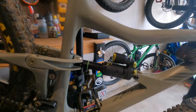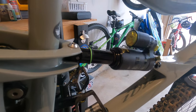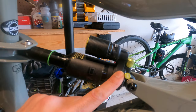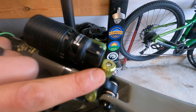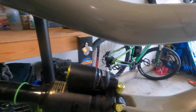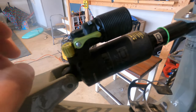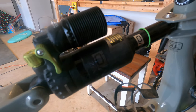Zooming in on the Topaz — it's for the Ripmo V2, so it's got 147 millimeters of travel. Not a whole lot to explain here. You've got your air valve, which is normal like most air shocks. You've got your rebound right here, which is like most shocks, and then you have a compression dial — climb, trail, and wide open. Easy to adjust, no problem there.